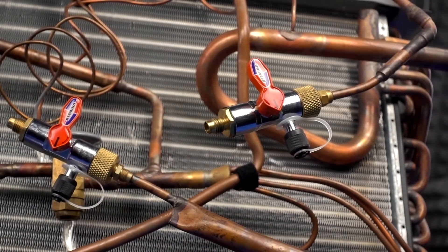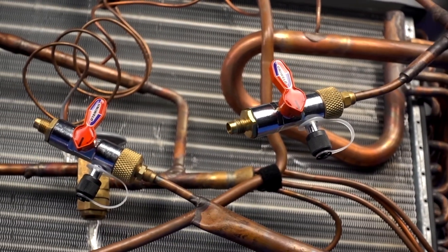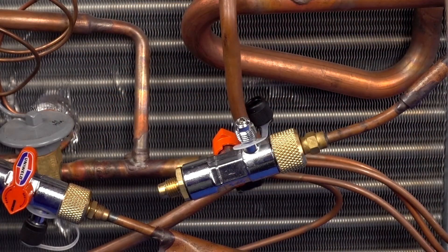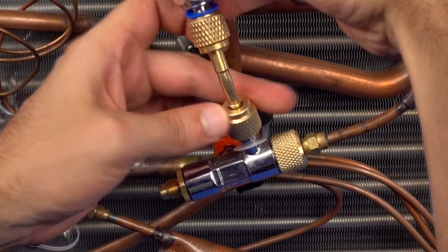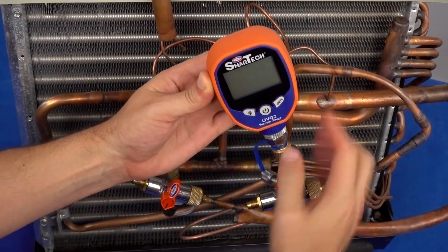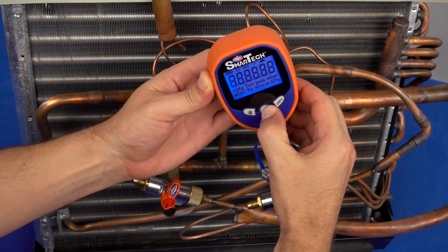The ball valves isolate the system which eliminates the need for the restrictive manifold. Use the side port on the core tool to connect a digital vacuum gauge like Uniweld's UVG-2 to achieve the most accurate micron reading while monitoring the vacuum level.